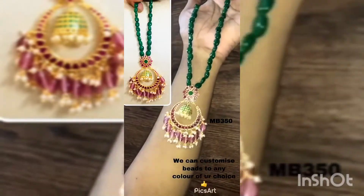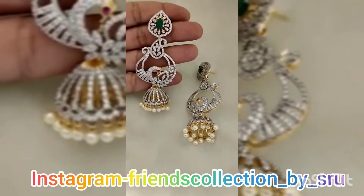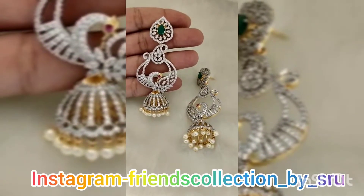We can also customize this color. This is a beautiful color type, and this is a 4-in-1 earrings type.